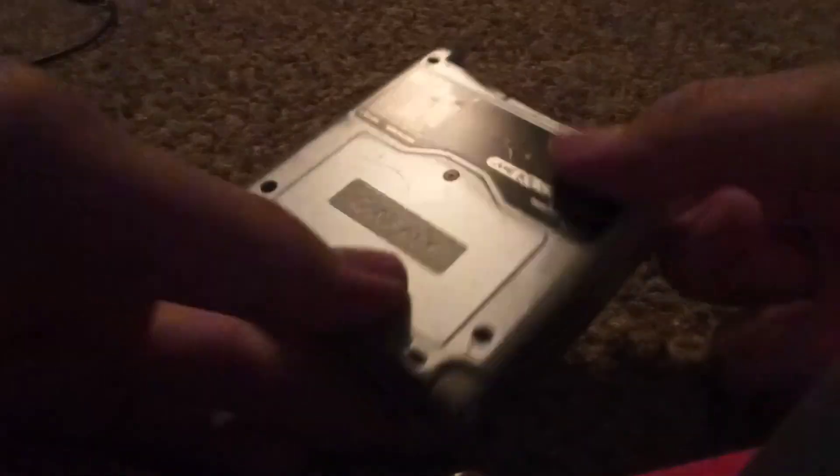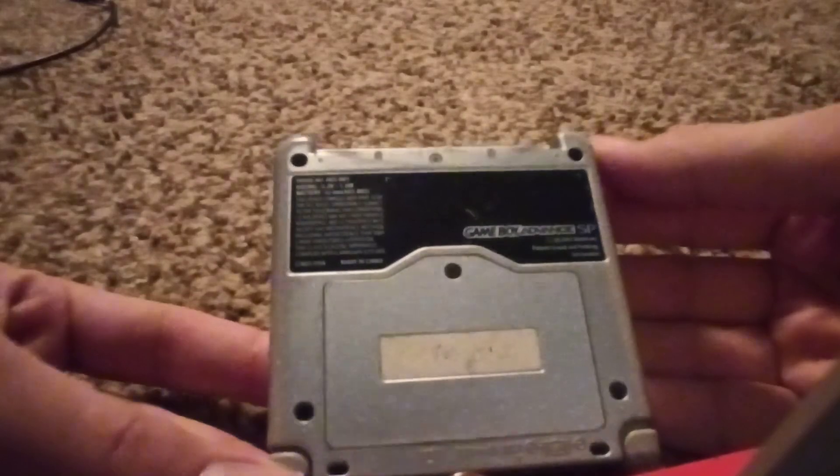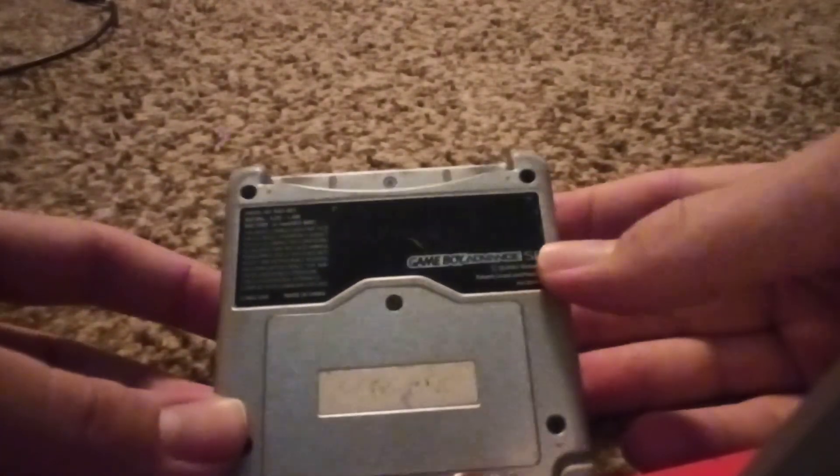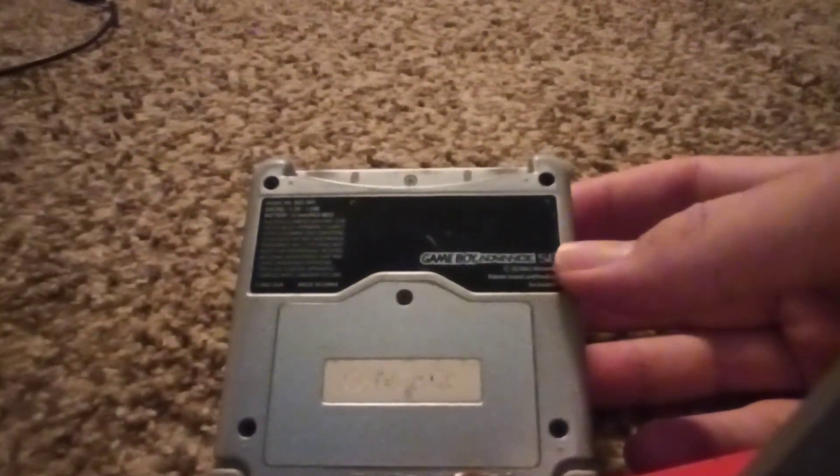This isn't the first handheld I have or the oldest one, but I wanted to start with one of my favorites. This is the SP — the 001 model. It's the frontlit one, not the backlit one. I believe that's how it works.